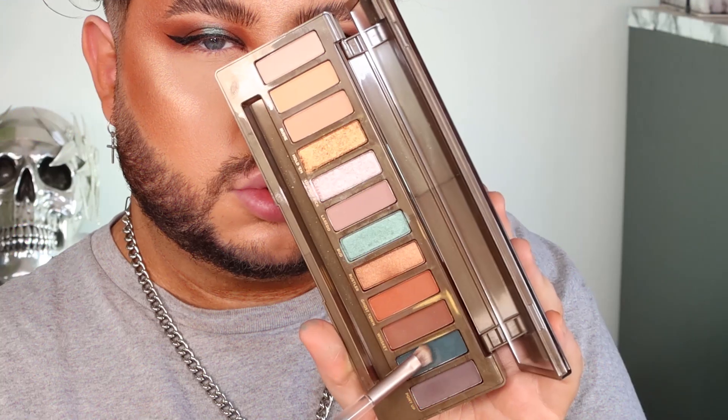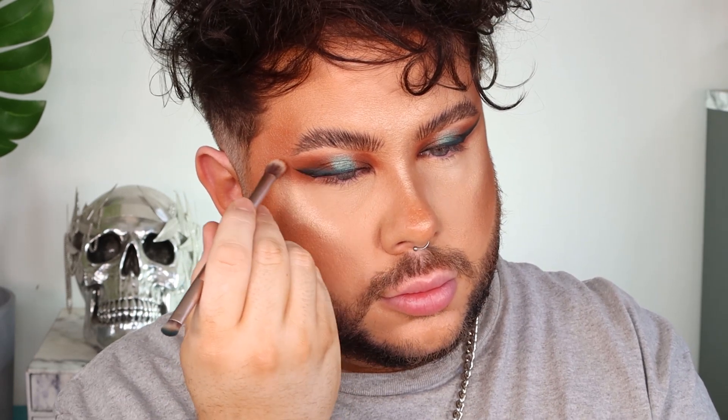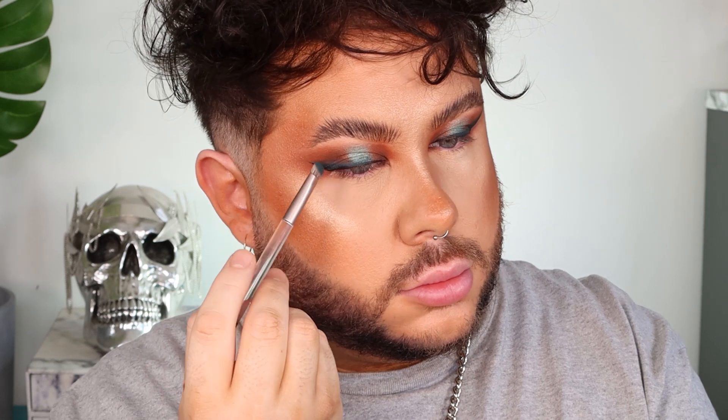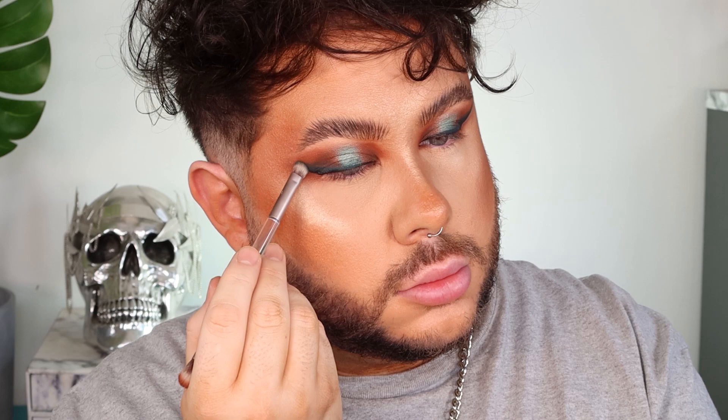Then I'm taking the shade Tex — I love this colour — this matte teal, and I'm just using that to press over top of where I put the wing so that I can get a nice teal smoky liner going into black. I like to use the double ended brush that comes with the palette for this part because I can go back in with my transition shades and just really blend the teal into the warm brown so that it's super seamless.